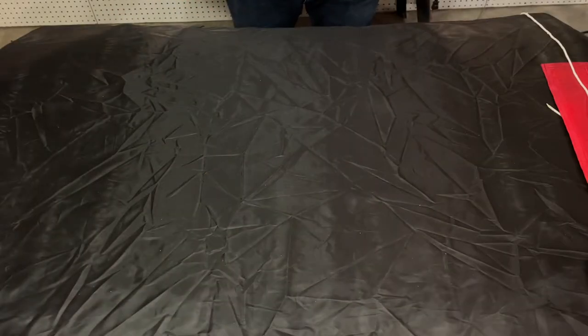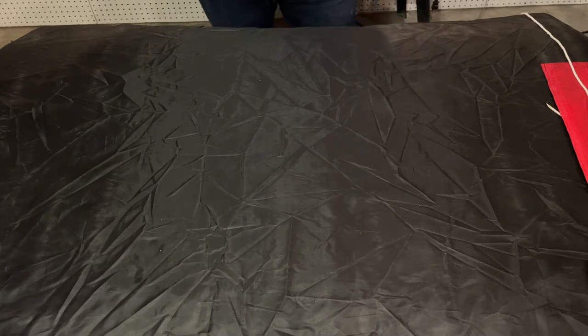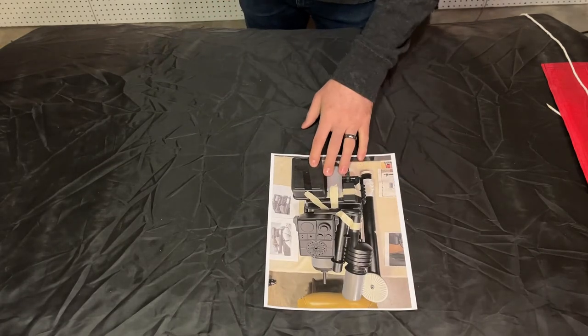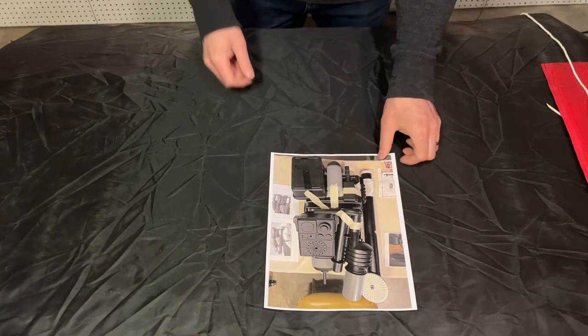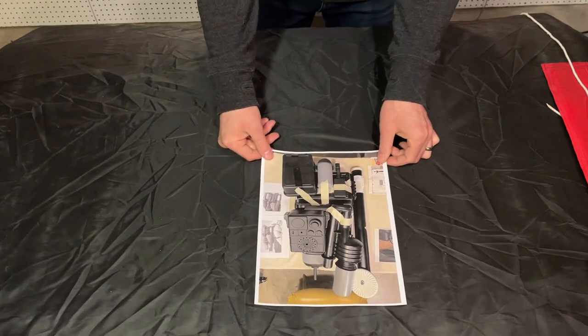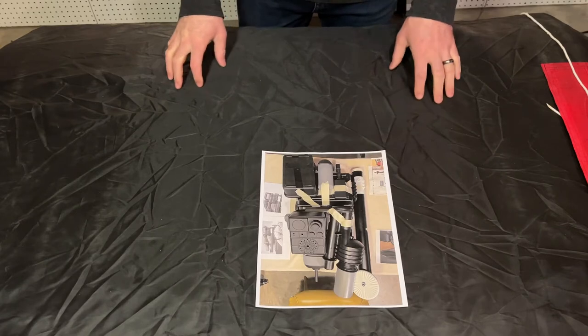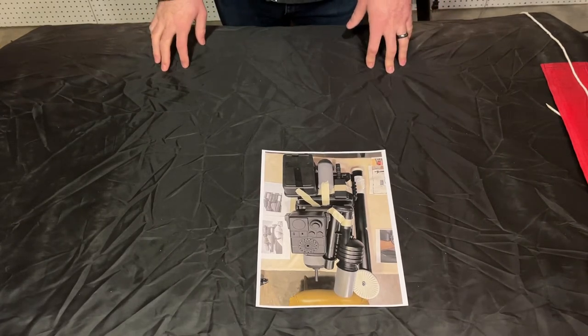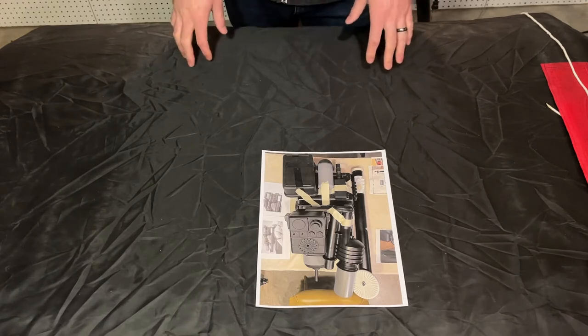Once you're on to the assembly step of your sand trooper backpack, the first thing you want to do is take all of your completed pieces and put them together temporarily with masking tape. Doing this allows you to visualize where all the pieces will go, what the pack will look like, if your proportions are off, and if there's anything you need to change without having made any permanent attachments.